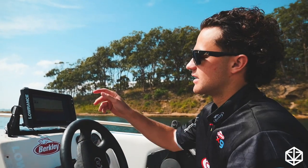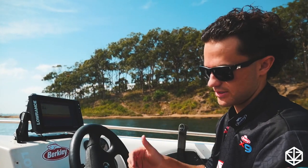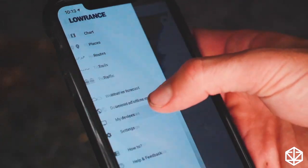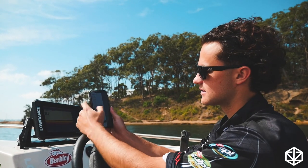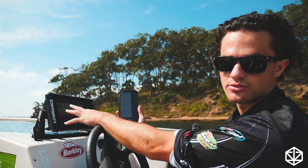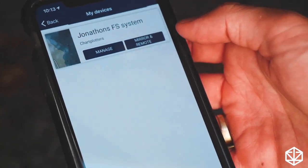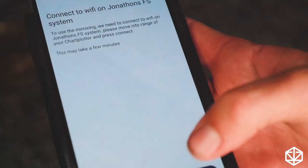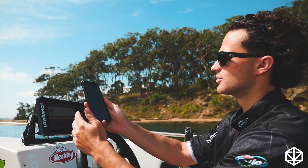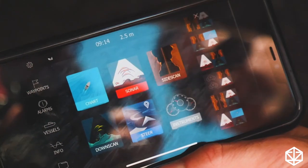I'm going to run you through a really cool feature on the Lowrance Elite FS — it's got it on all the Lowrance units at the moment. You can connect your phone and mirror your phone to the unit, which I just think is crazy. I'm on the Lowrance app, which you can download from the App Store. I've got my unit on traditional sonar here. All I have to do is click 'Devices,' click 'Mirror and Remote,' click 'Connect,' and that'll do its thing.